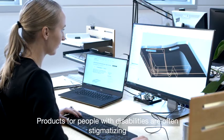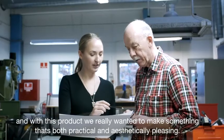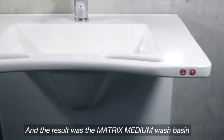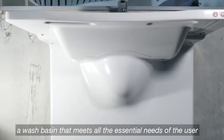Products for people with disabilities are often stigmatizing, and with this product we really wanted to make something that's both practical and also aesthetically pleasing. And the result was the Matrix Medium washbasin, a washbasin that meets all the essential needs of the user.